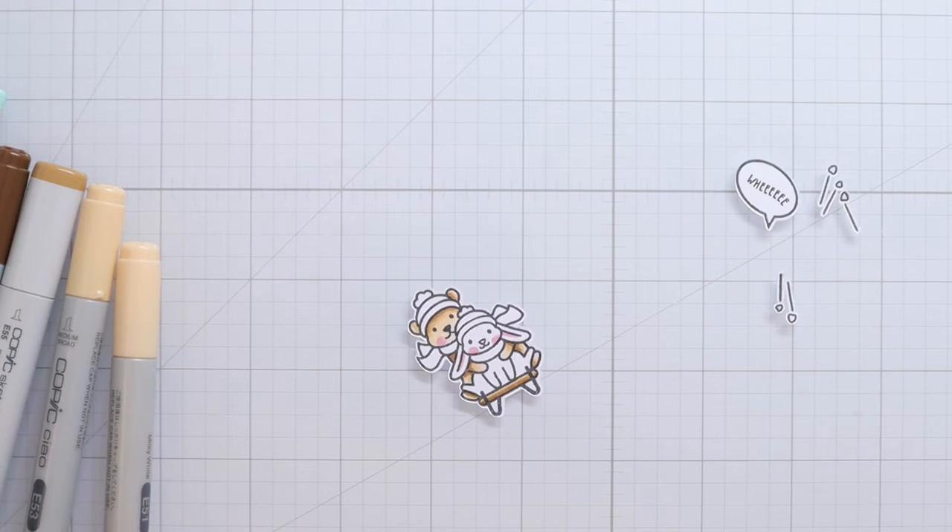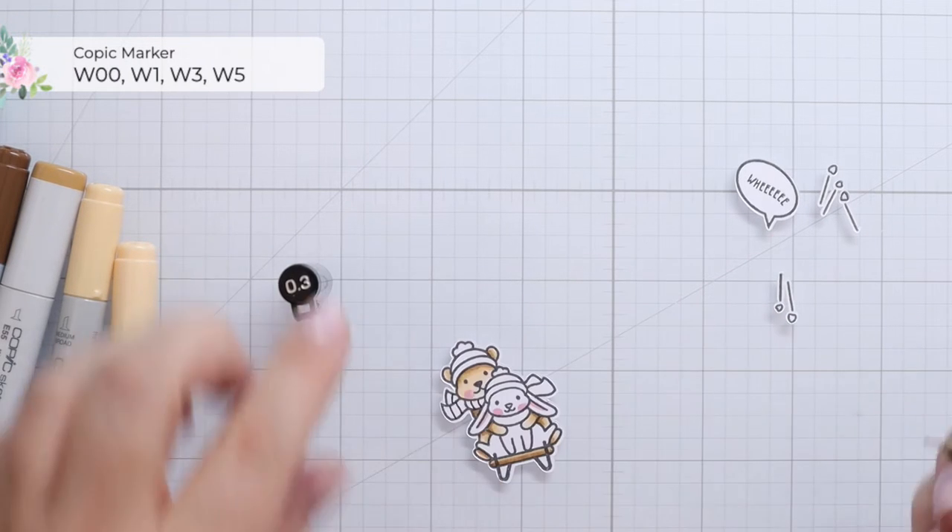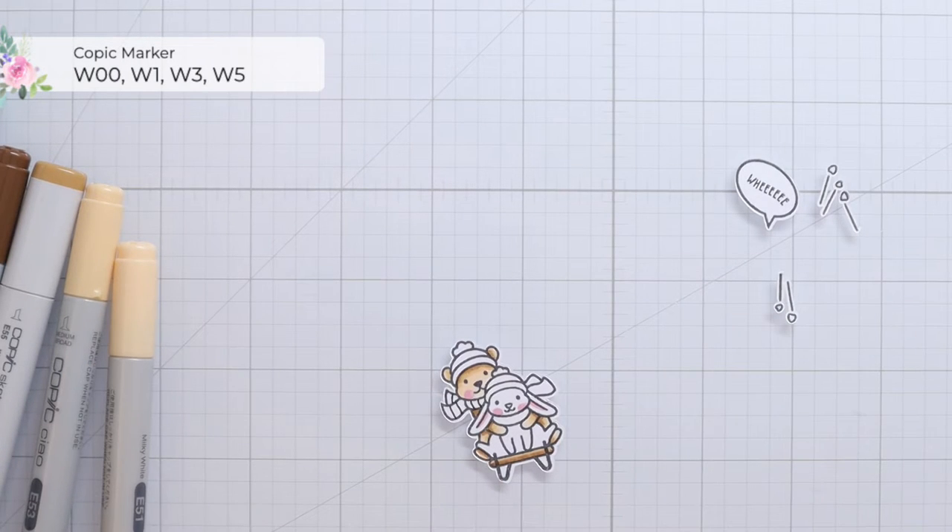That flush is from sledding down an icy hill, which I think is just so cute. Then I wanted to add some stripes to the scarf of the bear, so I'm just using a Copic multiliner for that.